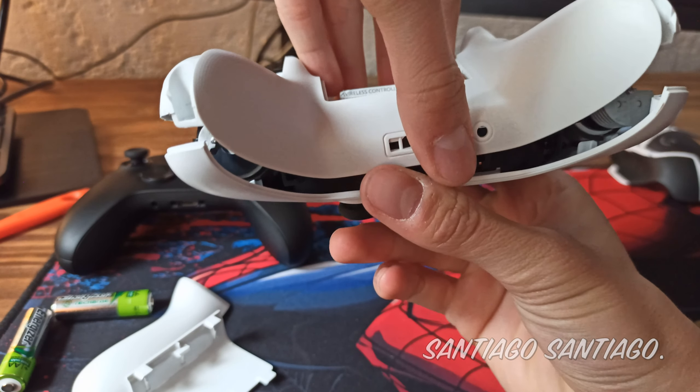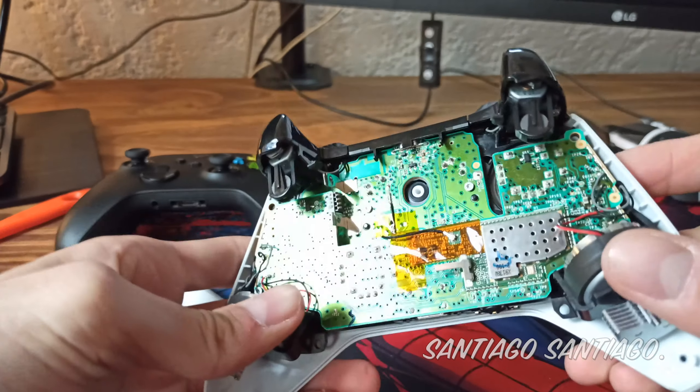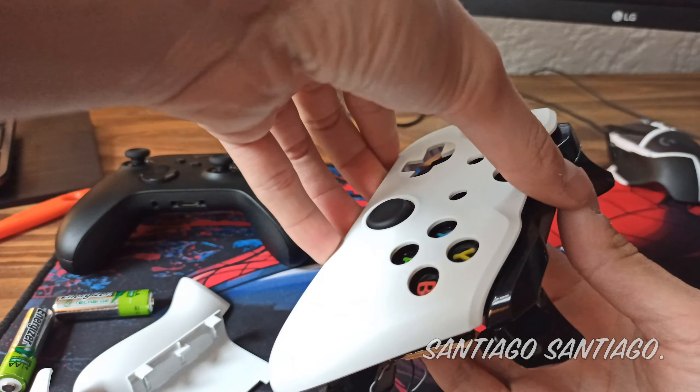Once you remove those, you can grab the back of the controller and it'll expose the PCB. Then rotate it around and remove the plastic from the front, and that will expose the entire controller.